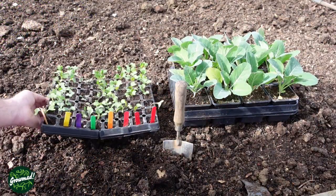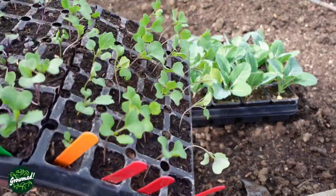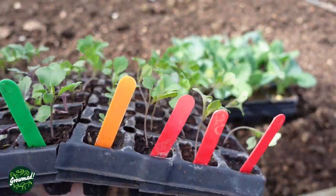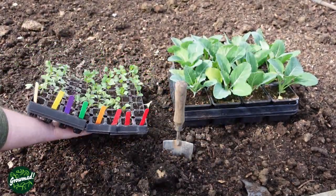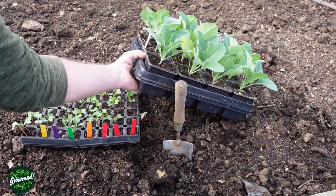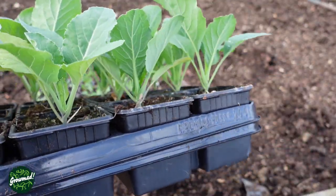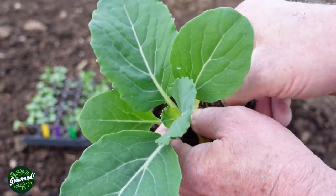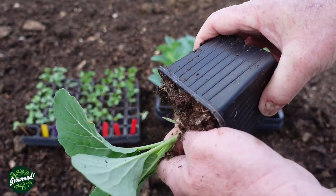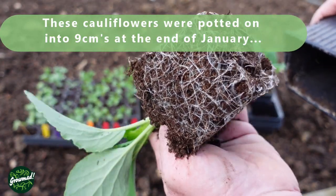So why not do yourself one massive favour and get some of these brassica sowings done in the autumn? Instead of seedlings, you could be looking at plants like these, ready to go. They're already half-grown - just look how developed they are, look at the root on that. Weeks saved.